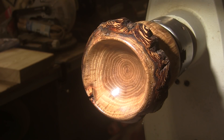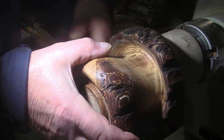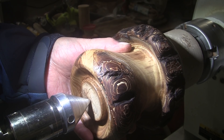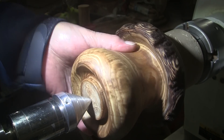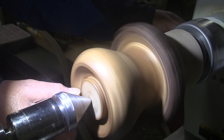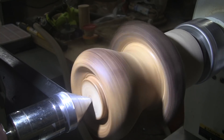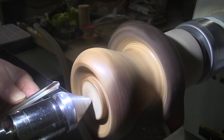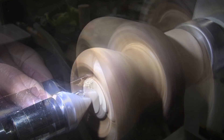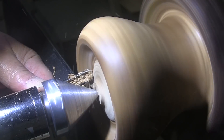I'll let that set up for 20 minutes, buff it up, and I'll be right back. We'll take that tenon off. I've mounted a block of wood up in my chuck — it has a non-slip surface on it. I'm going to place the bowl over that and bring up my tailstock. I still have the center hole there for reference, so I'll just drive my live center into that, wiggle the piece around a little bit, make sure it feels like it's centered.